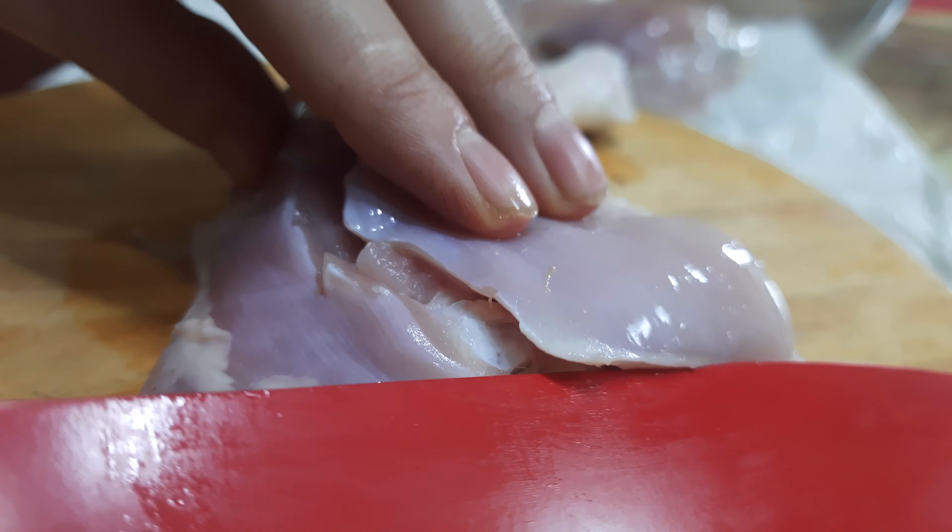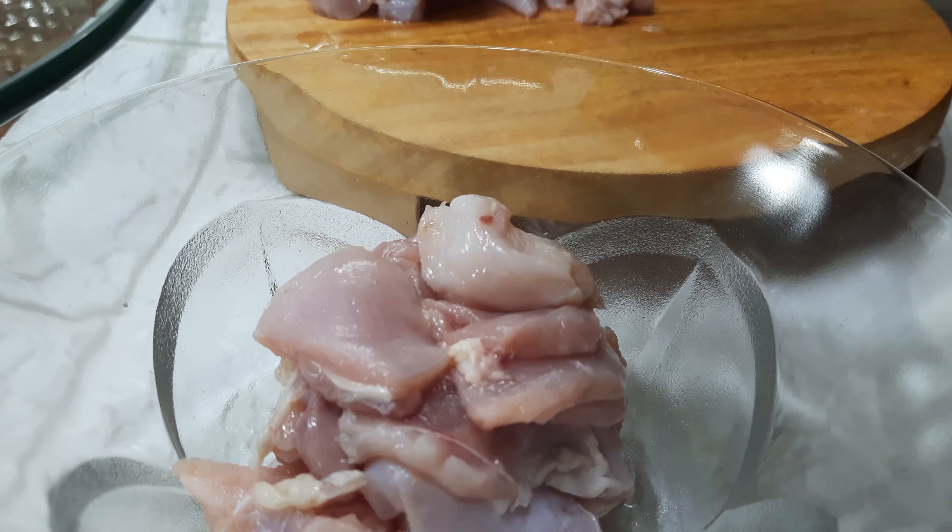Kebabs are available in a wide range and varieties. Taste changes from location to location. Today I'm going to show you mouthwatering spicy sheek kebab with chicken on a homemade barbecue setup. This kebab is so yummy. Hello foodies, welcome to Rishika Recipes. Today's special: homemade sheek kebab on coal.